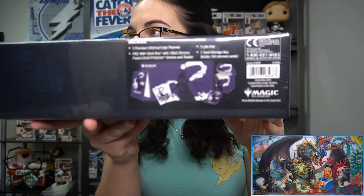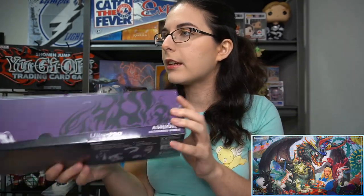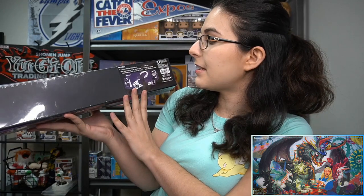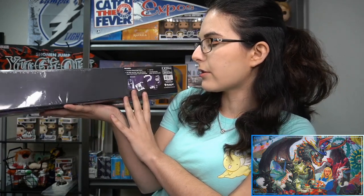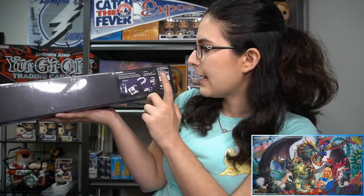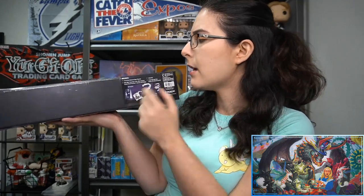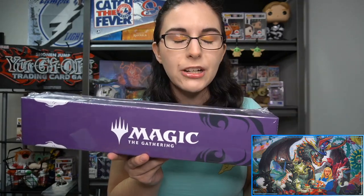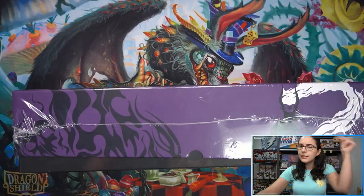The bundle does come with a lot of things here in this box. This box doubles as a deck box, or you can put your mat in here. It includes one premium stitched edge play mat featuring Ashiok, a Pro 100 Plus deck box with 100-count Chroma Fusion deck protector sleeves, a divider inside the deck box, a life pad, and this card storage box. We have the Ashiok art as well, and of course the Magic Gathering logo. Ultra Pro makes authentic Magic Gathering products.